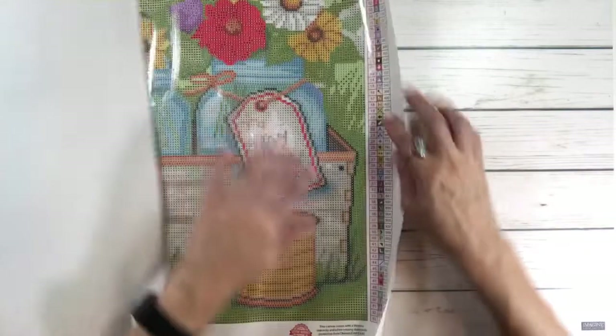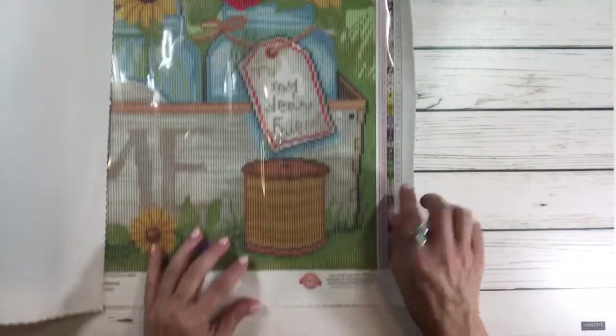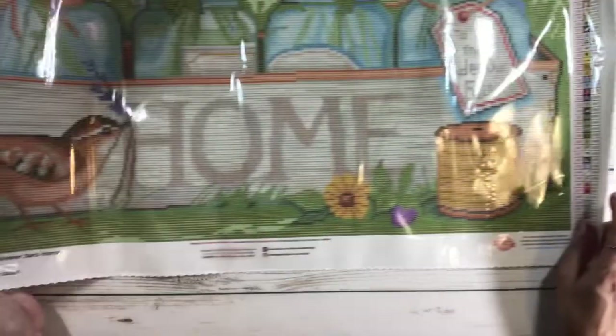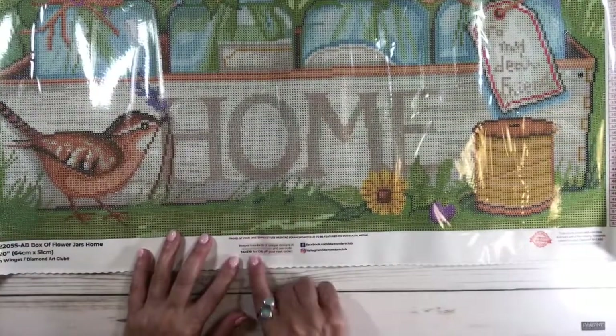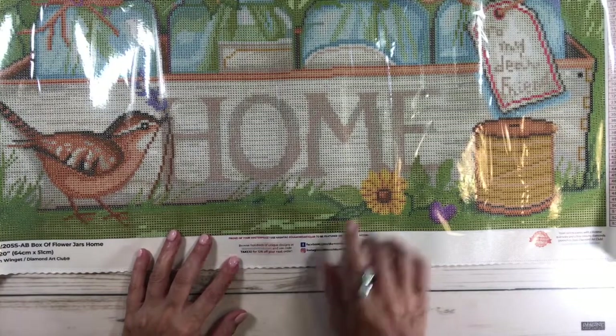On the right-hand lower side it has the schematic again and the lifetime warranty. It also has the 10% off offer, and you can find them on Facebook or Instagram — Diamond Art Club.